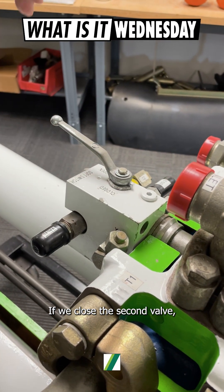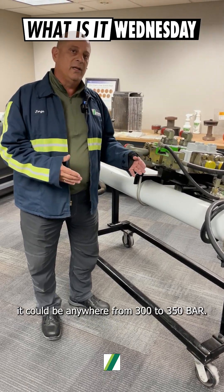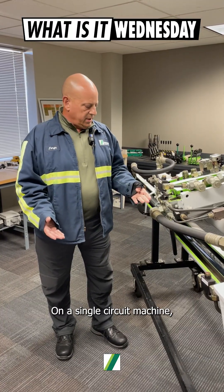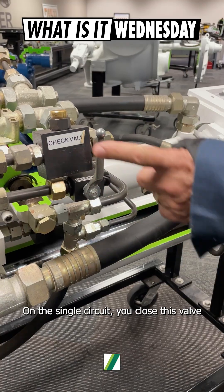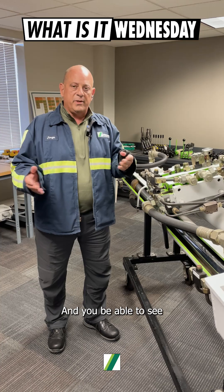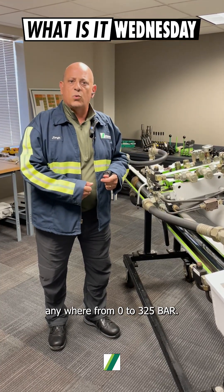If we close the second valve, now we're going to read full system pressure. Depending on the pump kit, it could be anywhere from 300 to 350 bar. On a single circuit machine, you only have one valve. On a single circuit, you close this valve, you put the pump on pump forward, it will do one stroke and pressure out, and you'll be able to see anywhere from 0 to 325 bar.